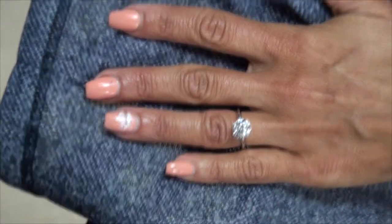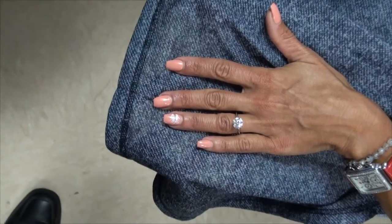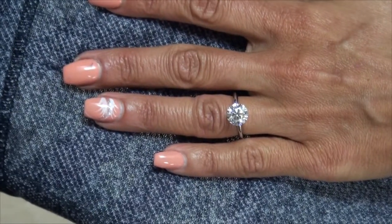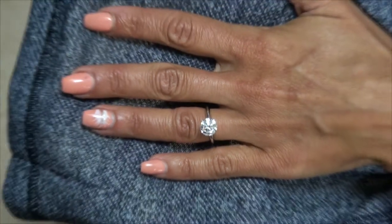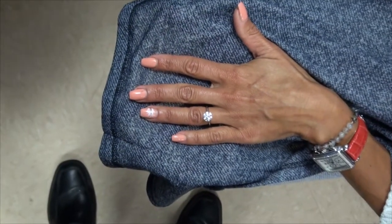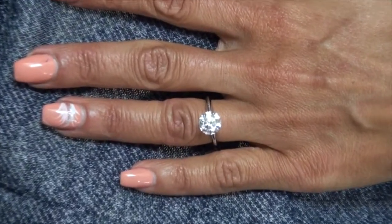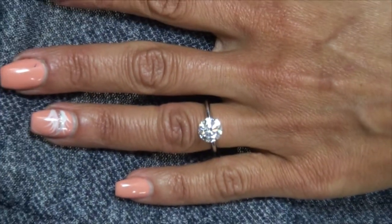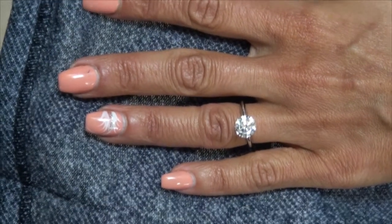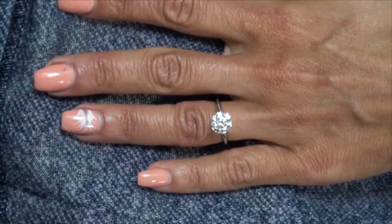Just so you can see them by themselves — this is the 3 carat by itself, I'm just going to zoom out a little bit. And this is the 2.5. Both look like good sizes; it's really just personal preference as to the size that you ultimately want to go with. We have good options in both sizes. Thank you so much.